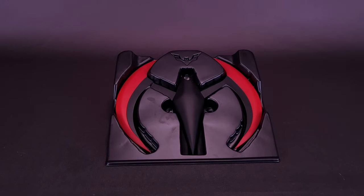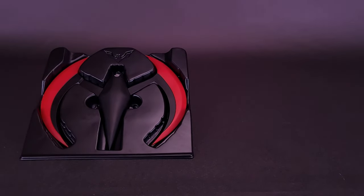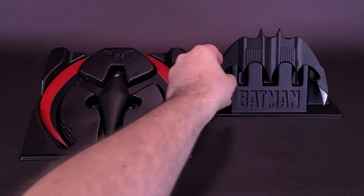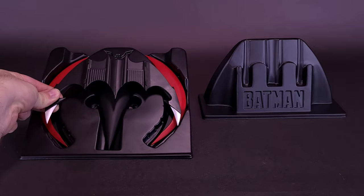The Batman Beyond Batarang isn't the first Batarang we've gotten from NECA. Sliding this one over in its display stand, we can bring in the 1989 Michael Keaton Batarang, which also uses the same type of vacuum-formed plastic stand. Size-wise, Michael Keaton's Batarang is quite a lot smaller than Terry McGinnis'.